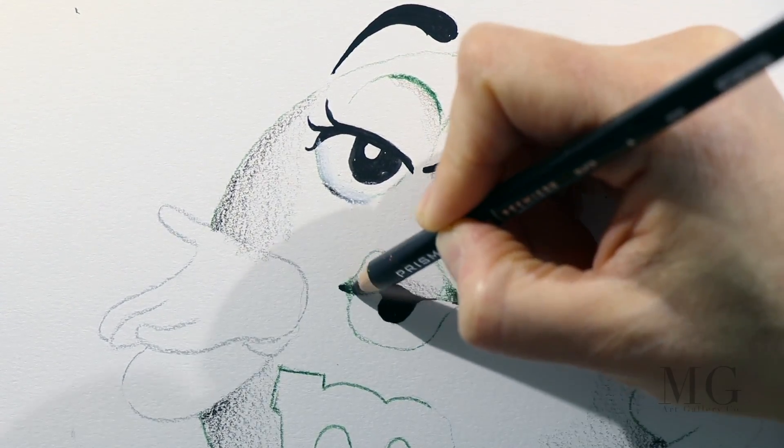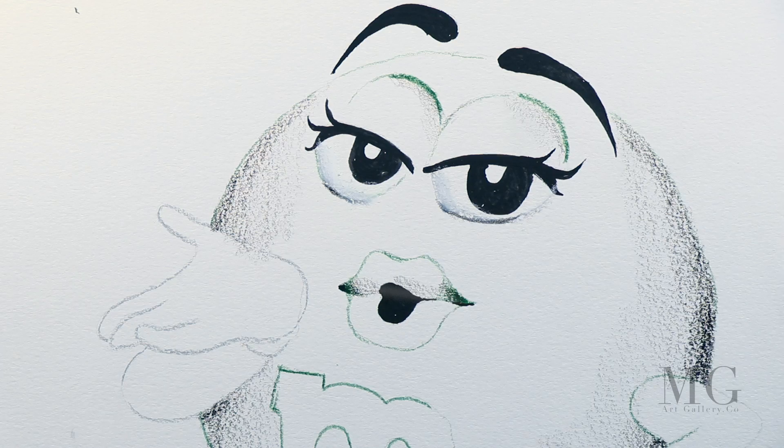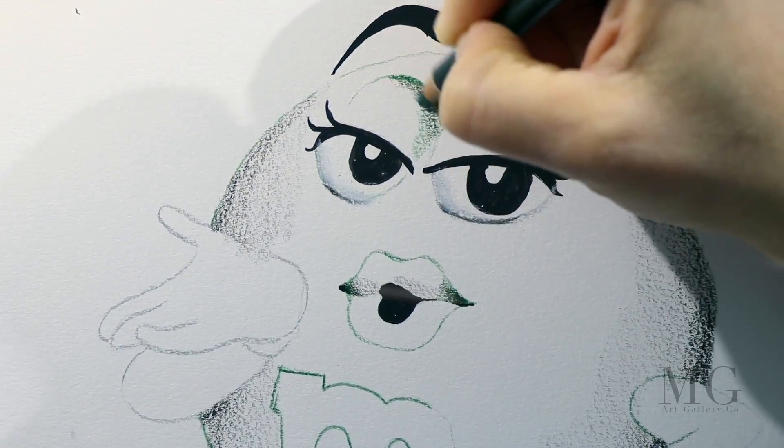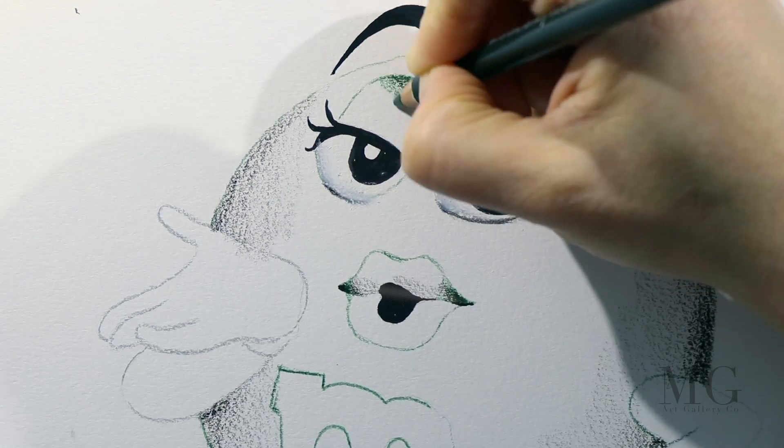Now I'm applying a little shadow on the mouth and around the eyes, around the eyelids, just a little bit on the right side.